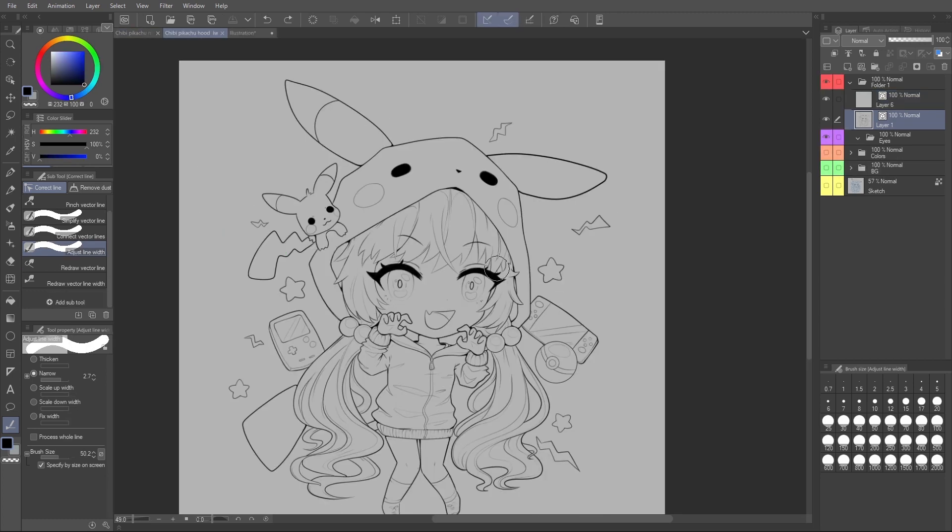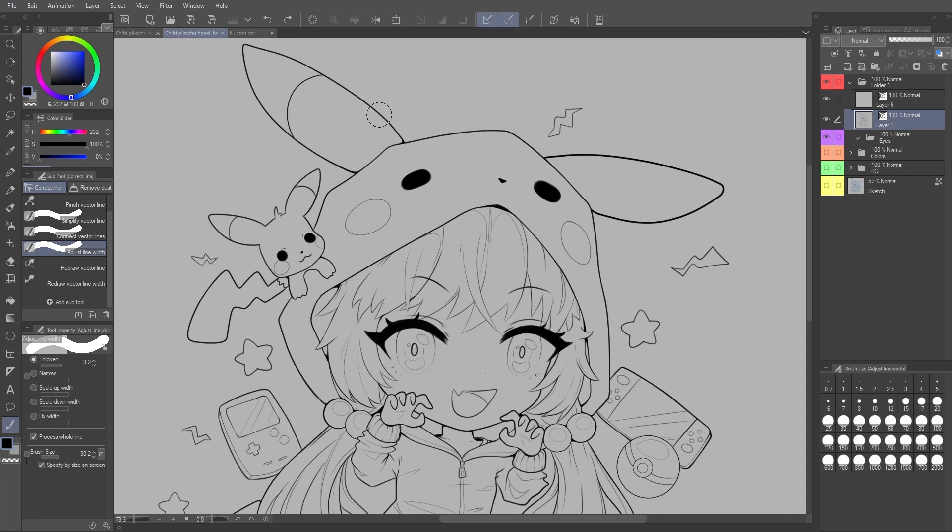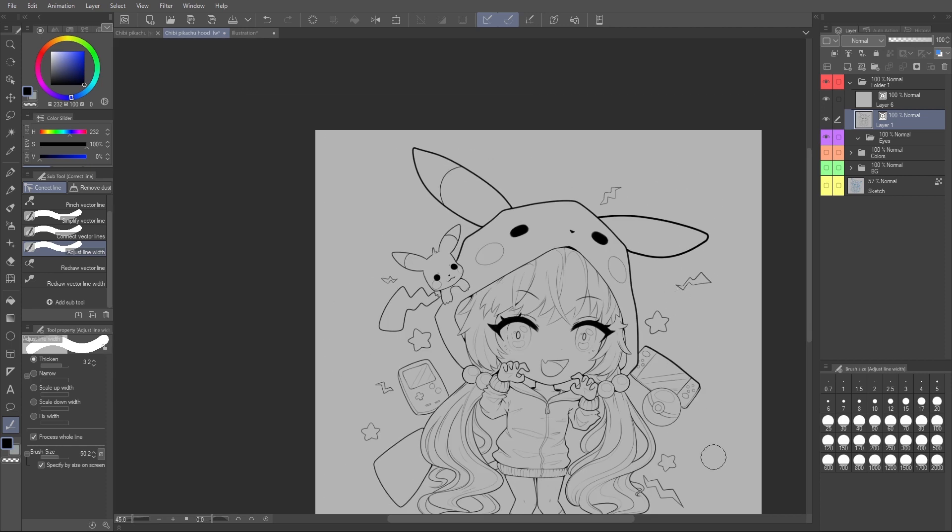A really important secret tip: if you click 'process whole line,' this allows you to apply whatever you're doing to the entire line at once. This is useful for silhouetting the whole artwork — instead of carefully going along trying to avoid other lines, you just click and the whole line is done.